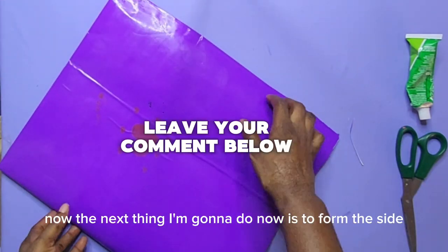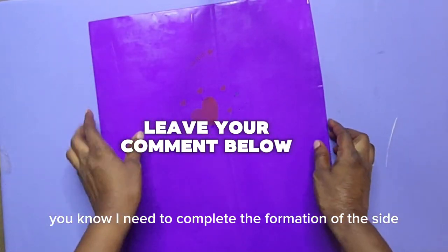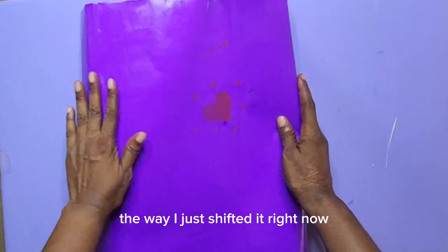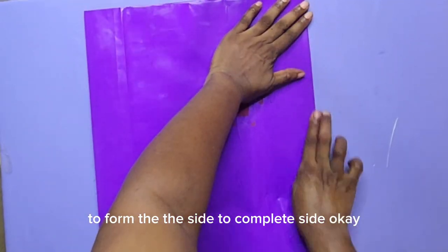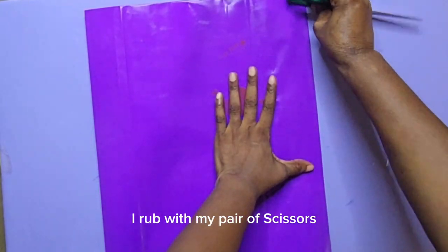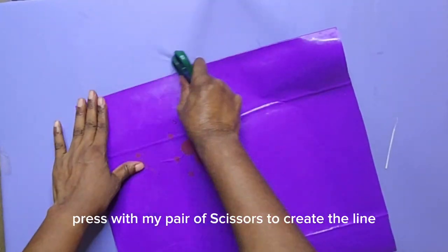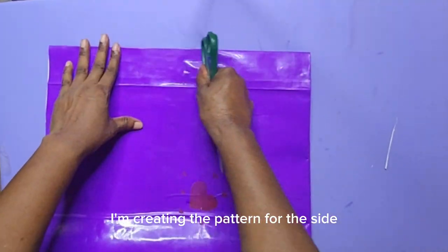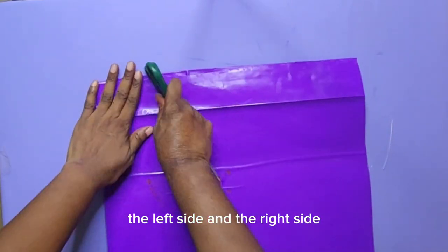The next thing I'm going to do now is to form the side. I need to complete the formation of the side. I will shift the paper like this to form the side, to complete the side. I have created the pattern for the side. I will press with my pair of scissors to create the line — that pattern for the side. You can see one side, the left side and the right side.